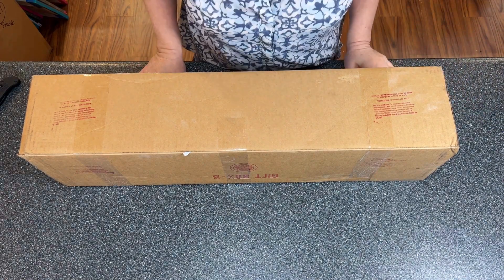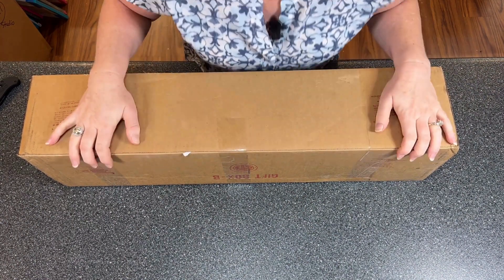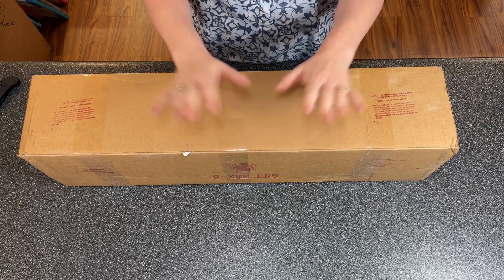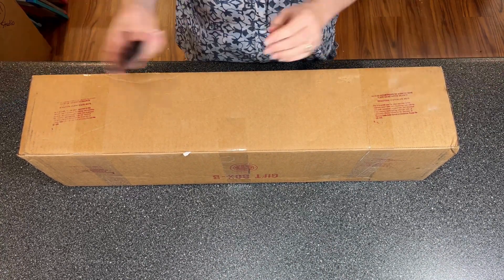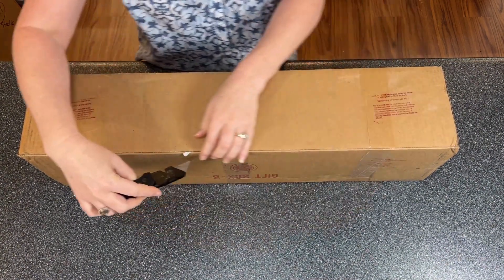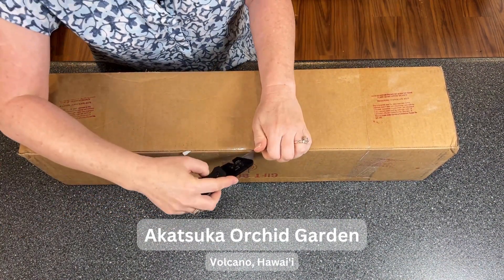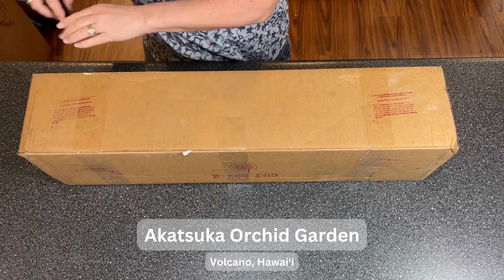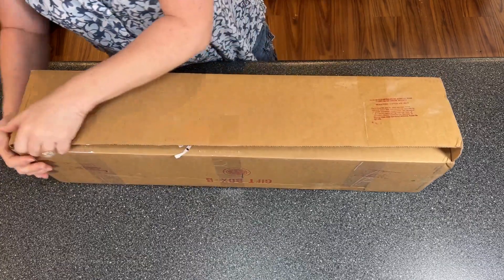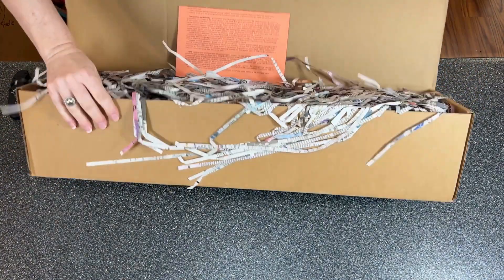Hi guys, welcome back to my channel Forever Orchids. I'm so excited about this one! Let's do an unboxing. This came from Akosuko Orchids in Hawaii, and I've got three very large plants in here — this is a large box.